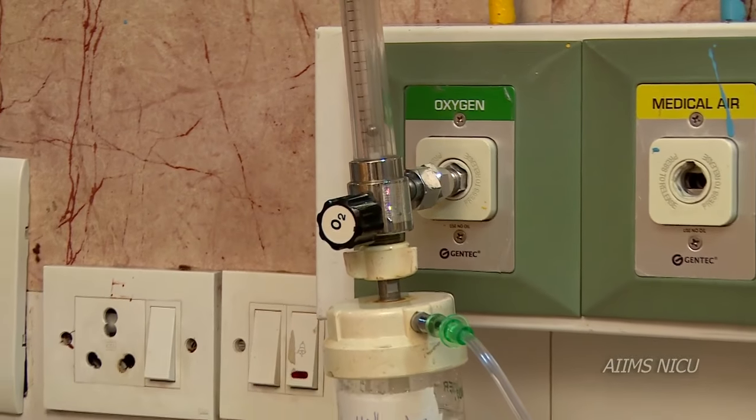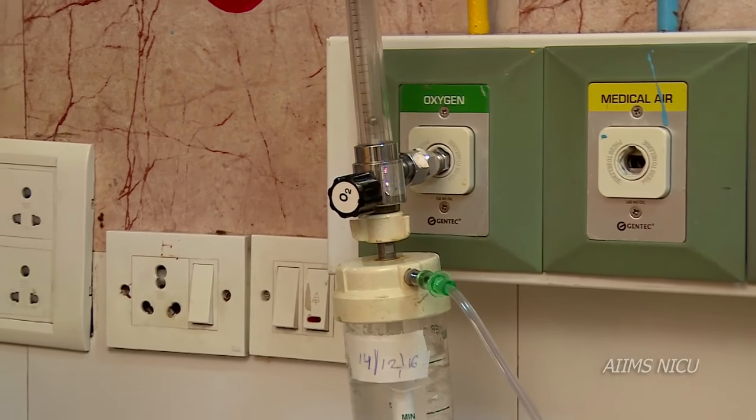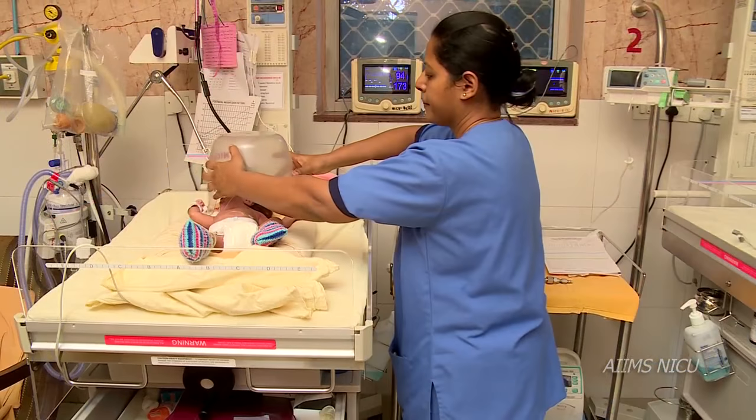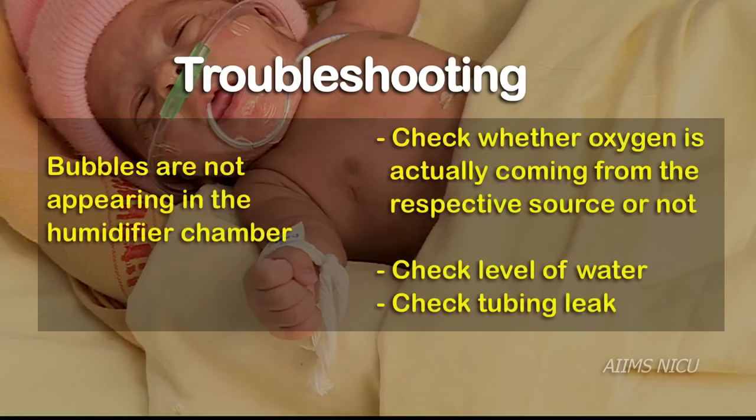In this video, we have learnt the methods of oxygen administration by nasal prongs and oxygen hood. Let us now understand some common troubleshoots.